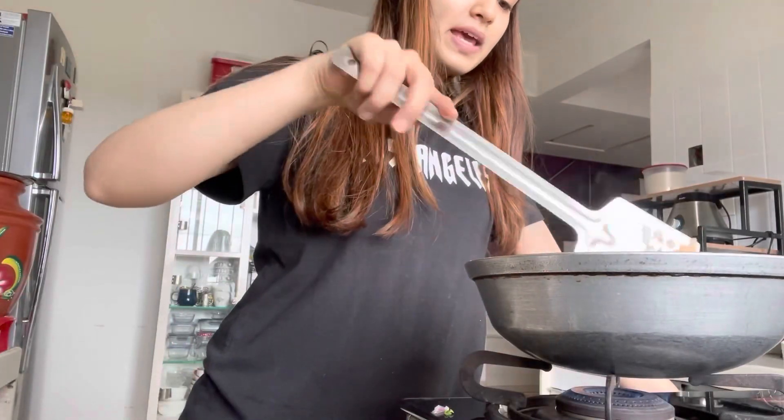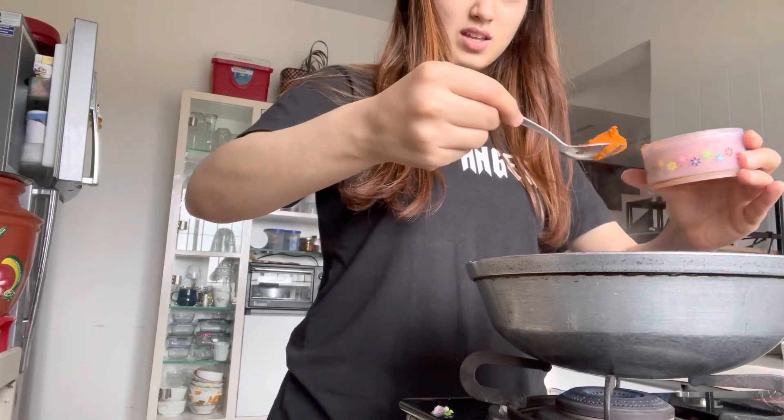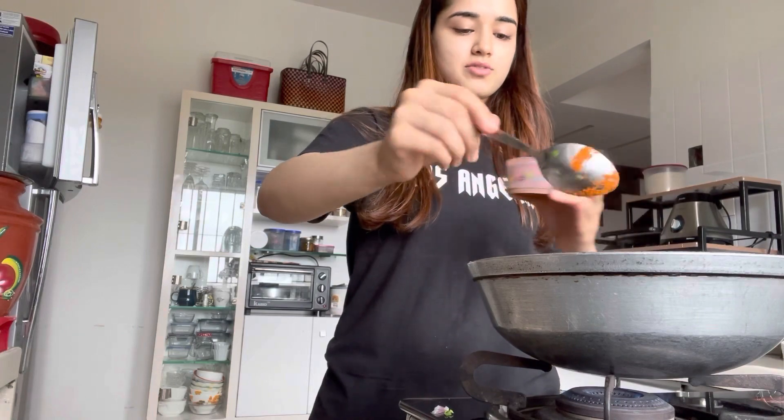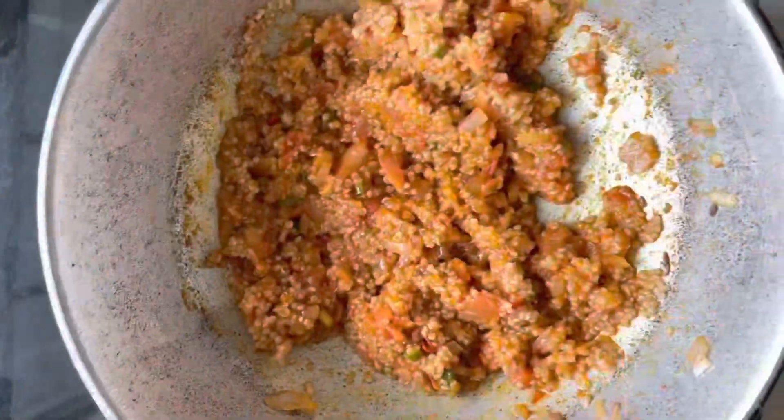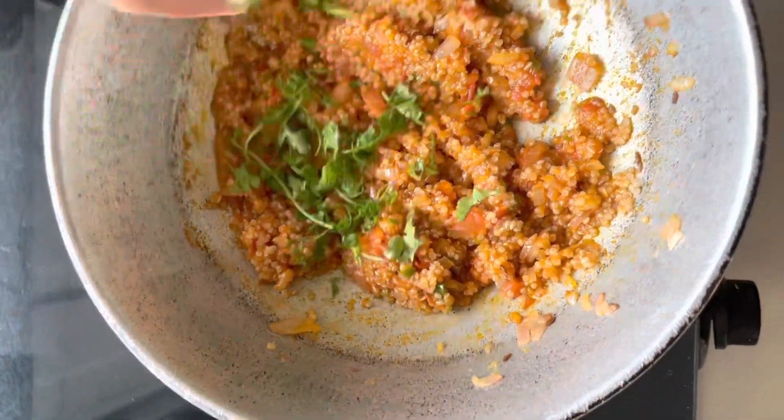The main ingredient is sambar masala. Tomatoes are cooked, so I'll add sambar masala now. Is this enough? More than enough — my spice tolerance is good, but not too much. Almost done. Then I'll add my cooked quinoa. This is how quinoa looks like. I'll also add some coriander leaves.